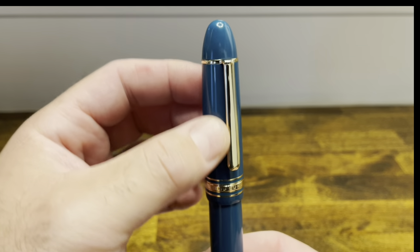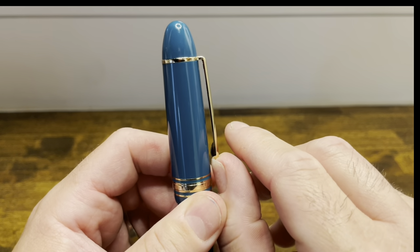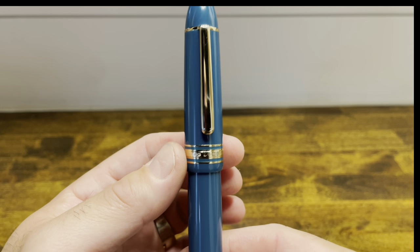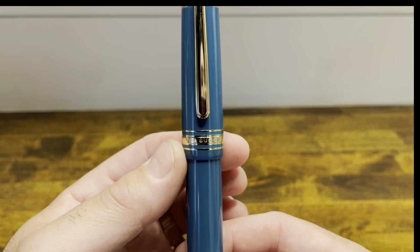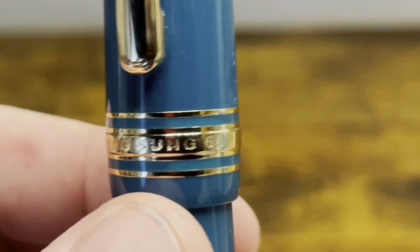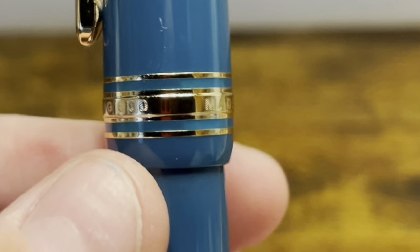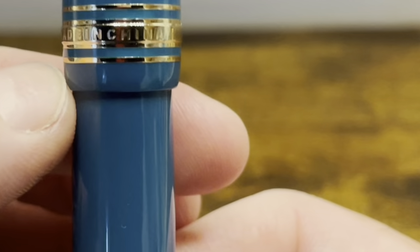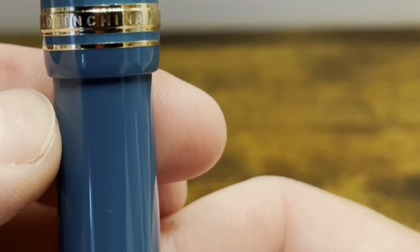We then have a bent metal clip, which is springy and functional. The cap is mostly straight with a slight taper down to a three-piece gold band, which reads Wing Sung 630, made in China. There's then a little bit of exposed plastic, followed by a step down to the barrel.